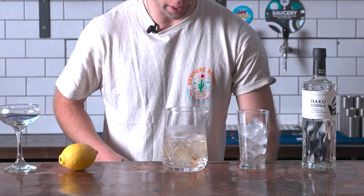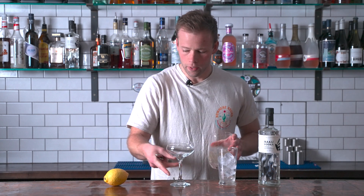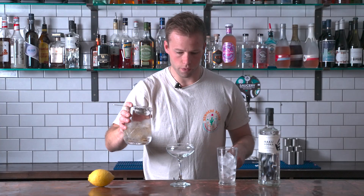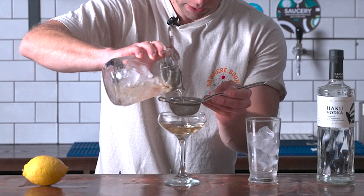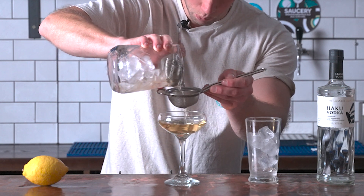I'm quite happy with that, so I'm going to fine strain it out now. Just a little mix, and I've got my lovely glass here. Make sure your mixing vessel can fit a Hawthorne strainer — that's why I tend to say use a Boston tin, or the tin or glass part of a cocktail shaker is absolutely fine. You can see it's got a lovely tinge of that sweet vermouth. Now just nicely strain it out into the glass.